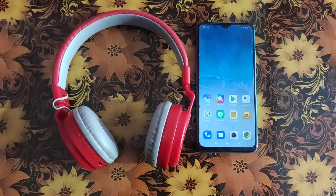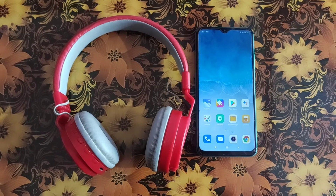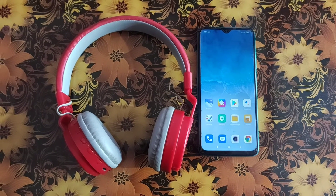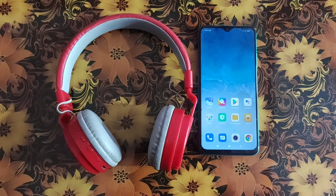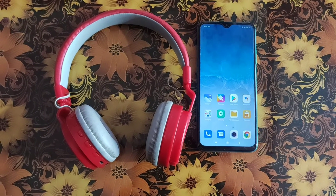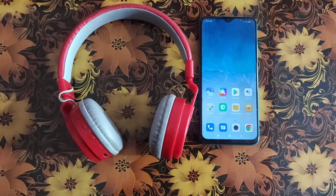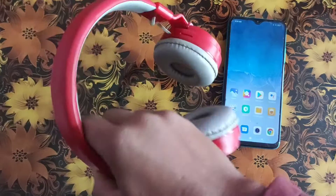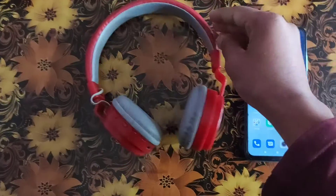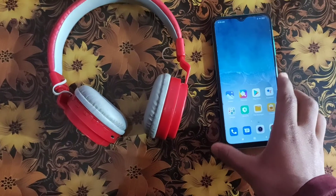Hello guys, welcome to my channel. In this video I'm going to show you how to see headphone battery on Android. You can see I have my Android phone — that's the Redmi 9 Power — and I have one of the headphones here.